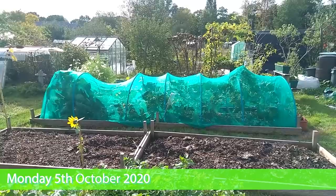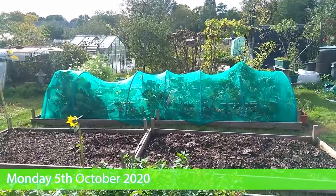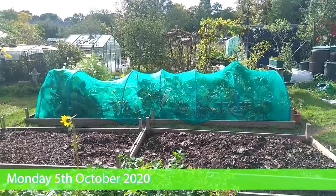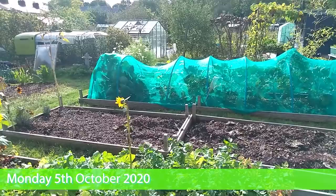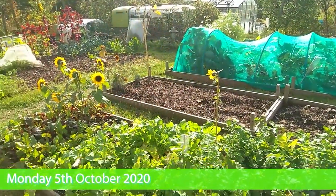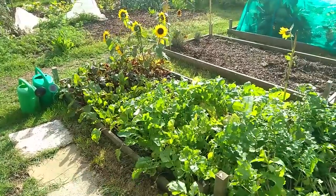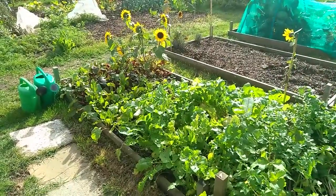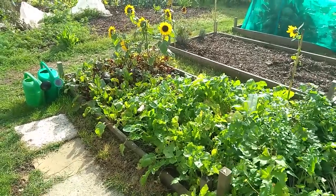Good day. It's quite sunny today, quite breezy though. I have been thinking more about broad beans and decided this is where our overwintering broad beans will go this year, in the turnip and beetroot bed.